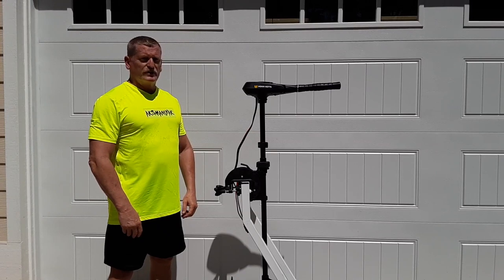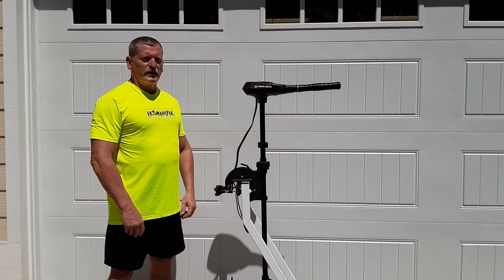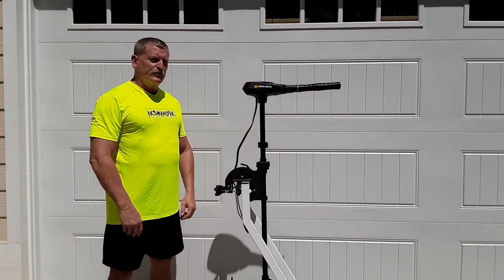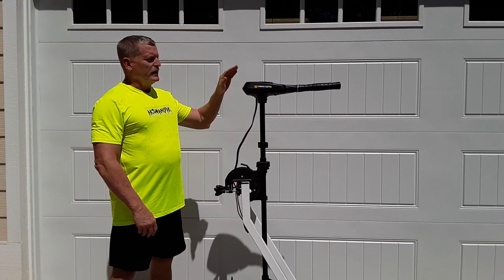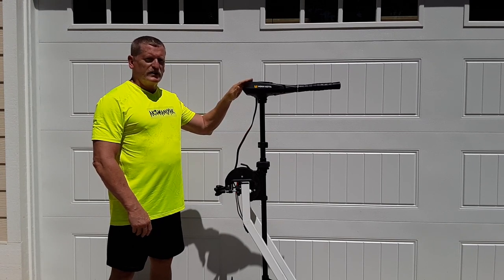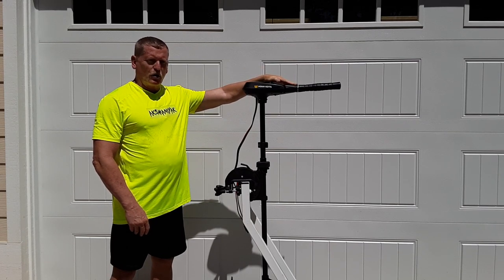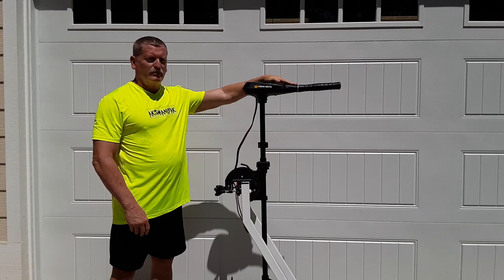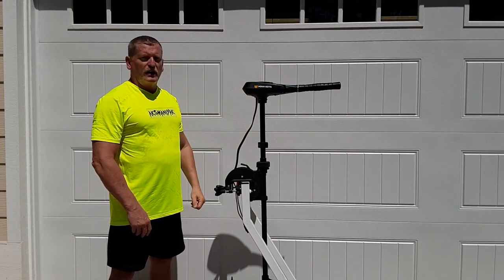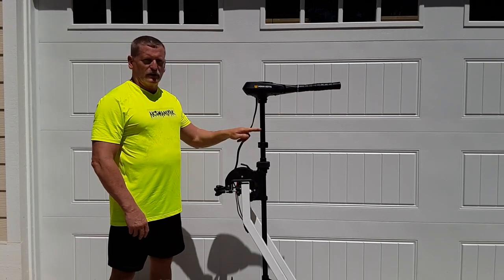After a lot of research, I chose the Minn Kota Traxxas 55-pound thrust, 42-inch shaft, variable speed trolling motor. The variable speed is a digital speed controller, which means it will save on battery life and power. The handle is also telescoping and it will adjust up and down, because it's going to be mounted on the standing deck of my boat, which is why I wanted the longer shaft.